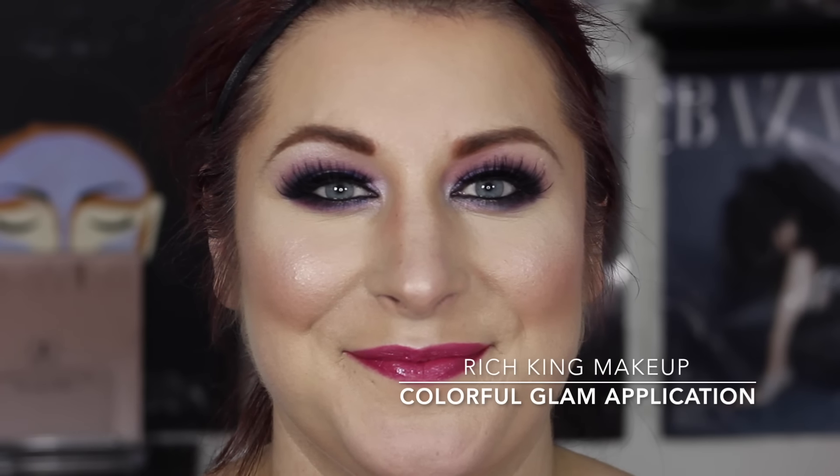Hello there. Today I'm going to show you how to do a fun colorful glam application using some of my favorite MAC Cosmetics eyeshadows as well as Retro Matte Liquid Lipsticks by MAC.